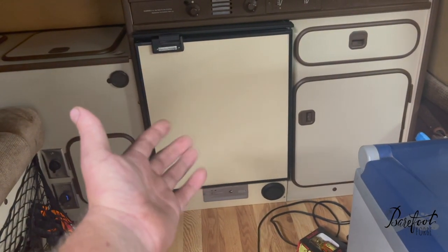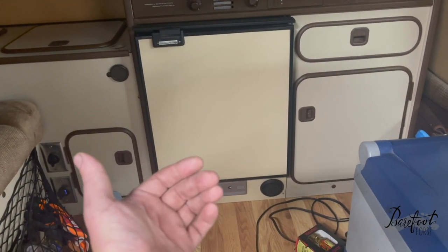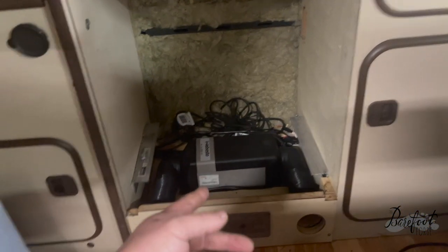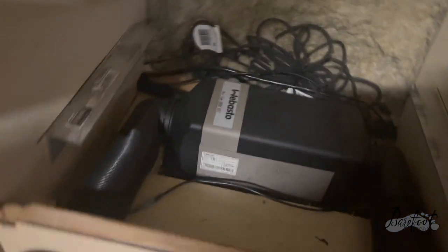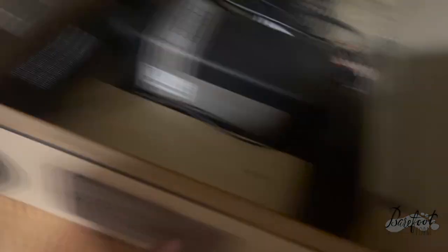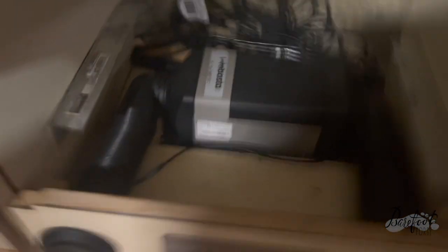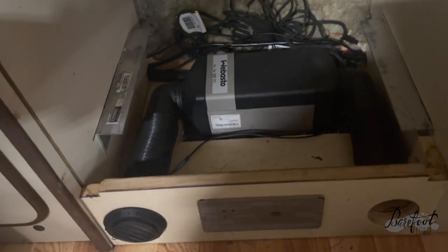So we need to take the fridge out, which I've designed to come out very easily, pull this faceplate out, and then we'll have full access to the furnace. We slid the fridge out, there she is. You got your intake air here, your output air there, and let's pull this sucker out and rip her apart to see what's hiding in there.